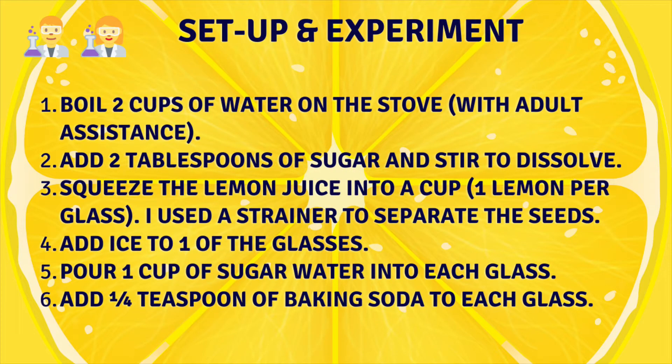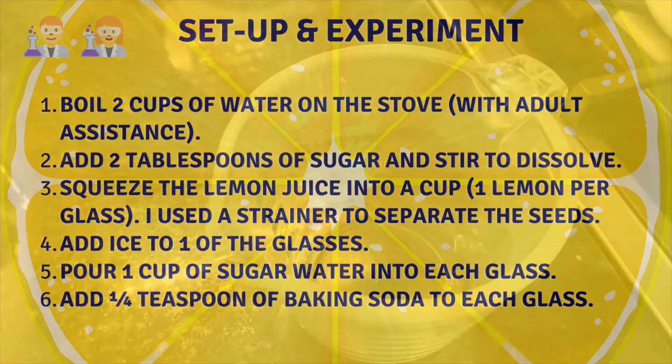That will begin with making fresh lemonade. Here's a quick step-by-step overview of how to do that, then I will demonstrate the steps for you.